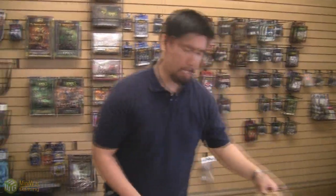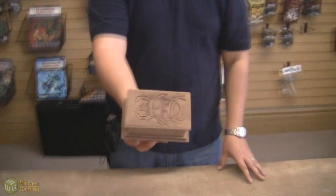This is the first terrain piece that I finished. This is a sarcophagus.